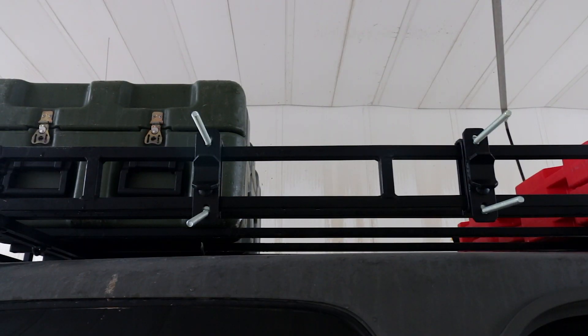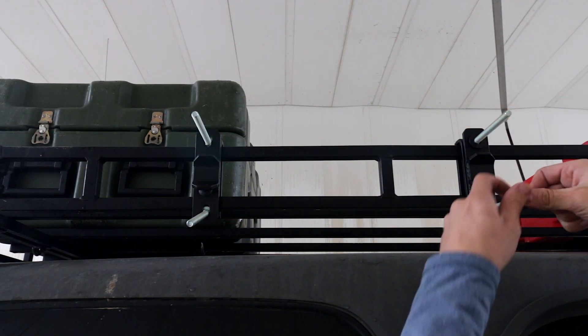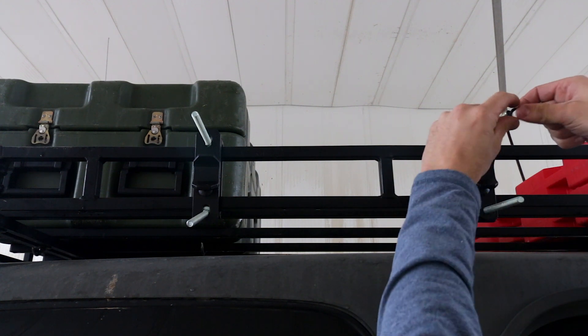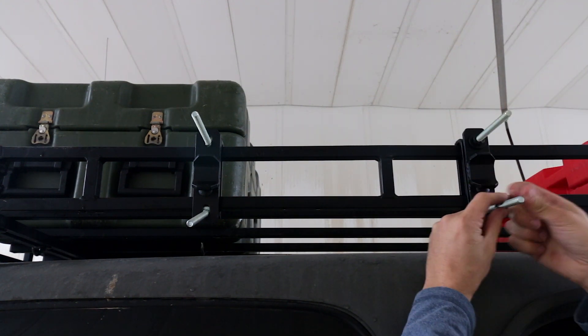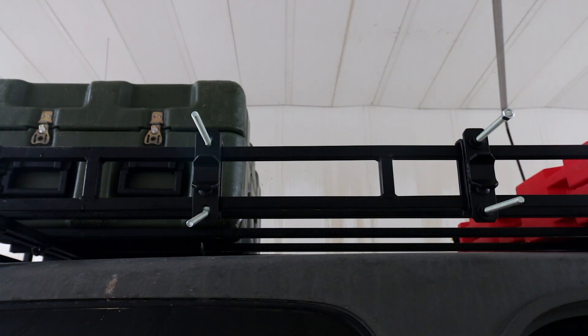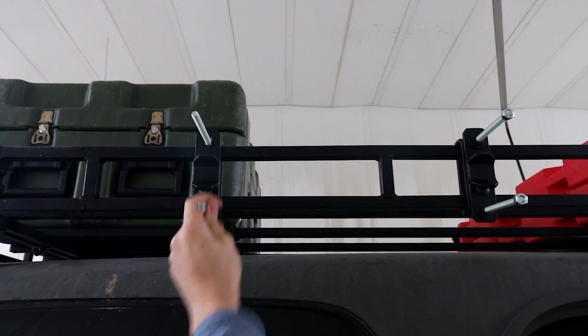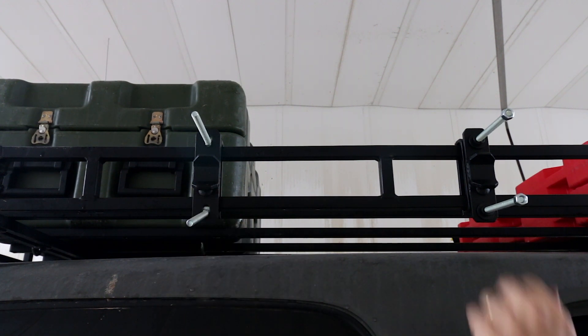The next step in the process is we've got to put nuts on all of these. I'm assuming that's to keep these straight so you don't have to mess with floppy things. Let's go ahead and get all these on here.